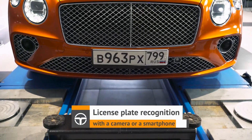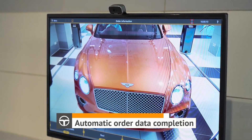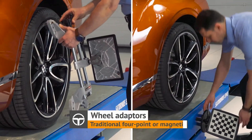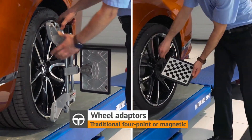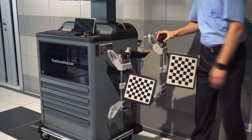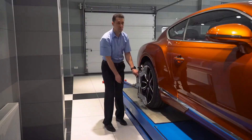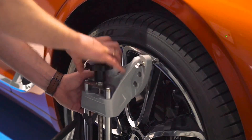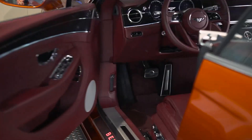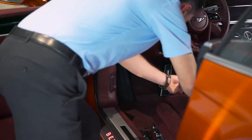The system uses high-resolution cameras to capture detailed images of the wheels and surrounding areas. These cameras are typically mounted on the front and rear of the vehicle. The system includes a computer that processes the data collected by the cameras and provides the technician with visual feedback on the alignment of the wheels, helping to identify any issues and make the necessary adjustments.